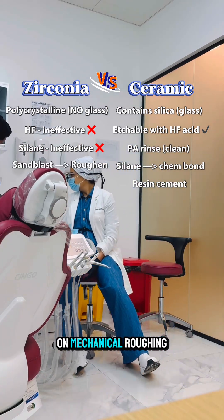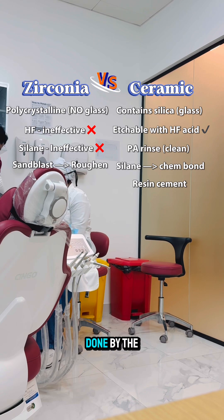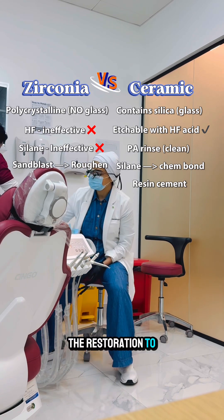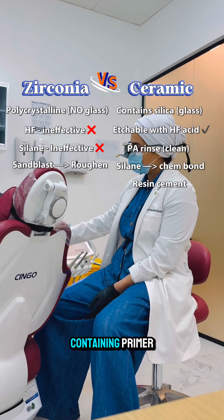Bonding zirconia depends on mechanical roughening, usually by sandblasting. This initial sandblasting is mostly done by the labs before they deliver the restoration to you. It also requires chemical activation of the bonding sites with an MDP-containing primer.